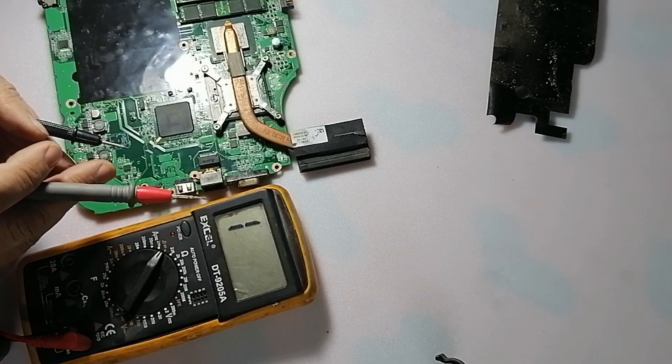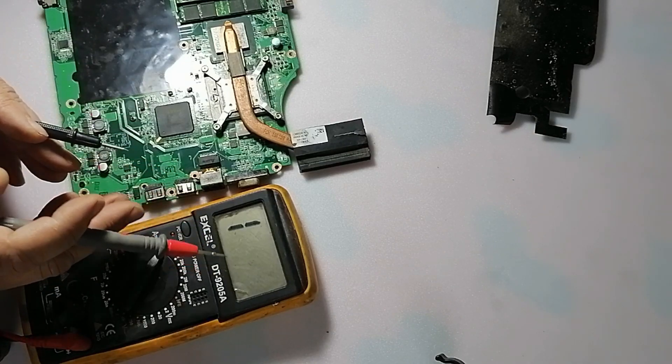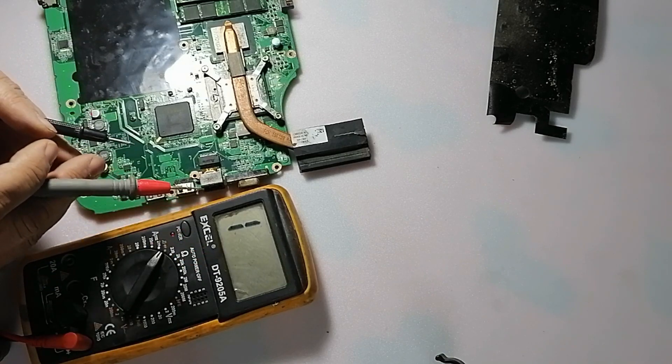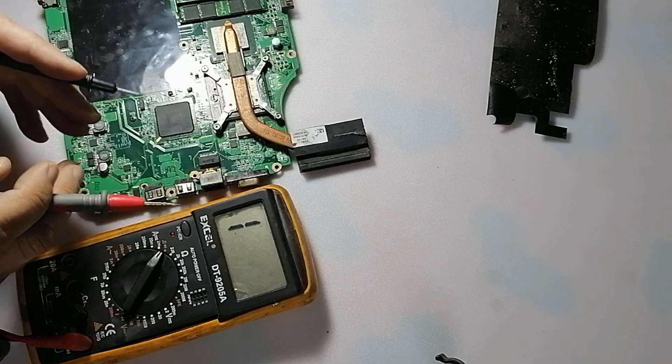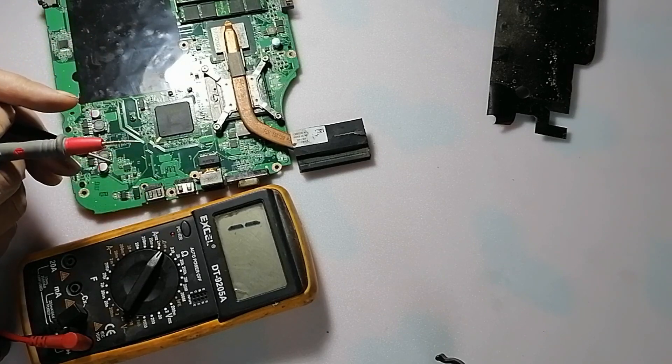This helps you to find the short of any motherboard.